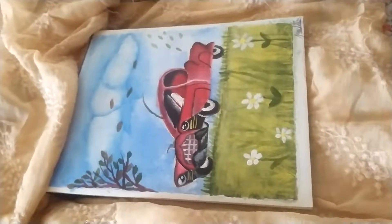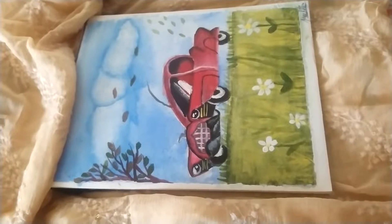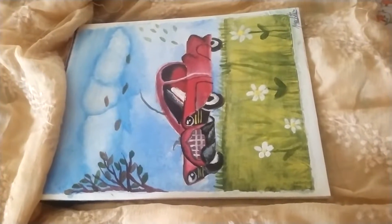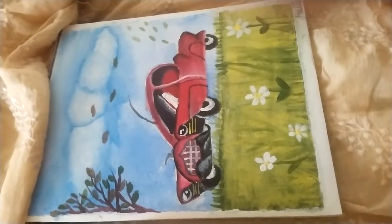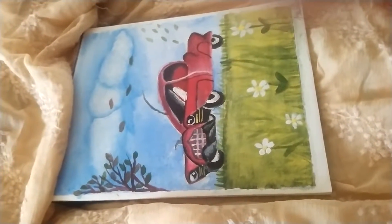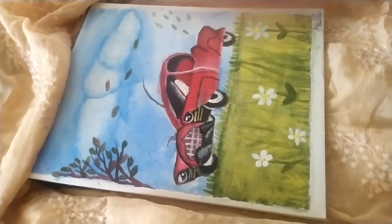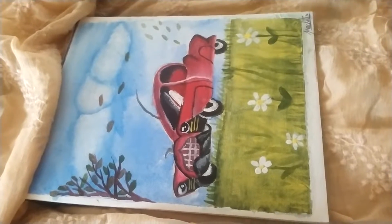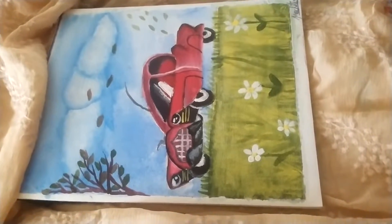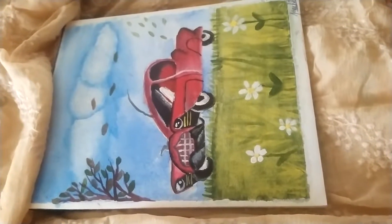Hi guys, this is me and this is my new painting. I am Prachiti Gulecha and today I have painted a picture of a car. This car is just like a scenery.